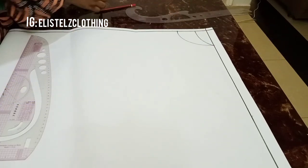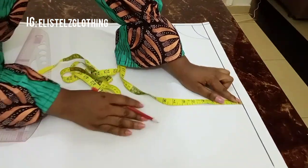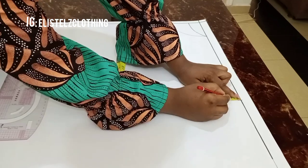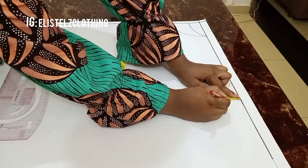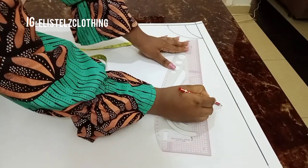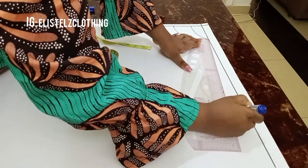Now from our 15.5 inches on the starting point, I'll come down by 1.5 inches. With my straight ruler, I'm connecting from the 1.5 inches to the neck width, and that will be our shoulder slope.